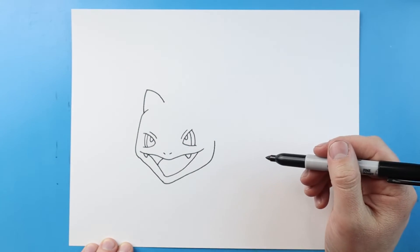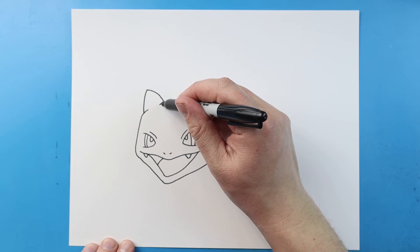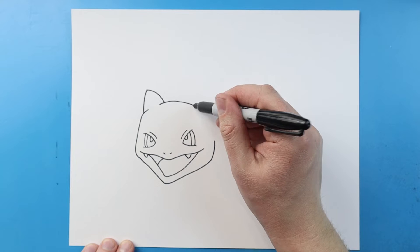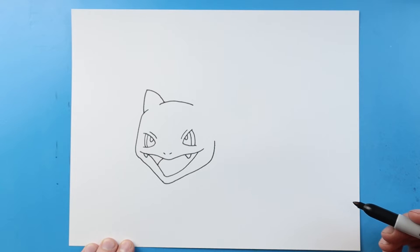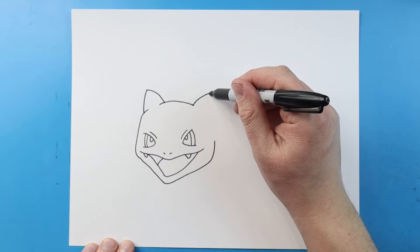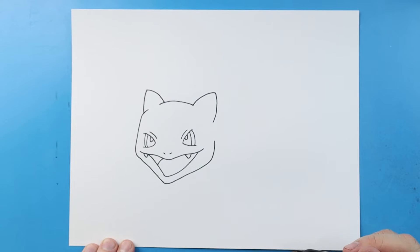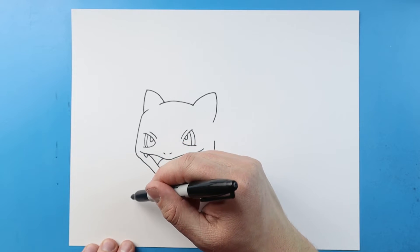Next we're gonna make a curve line here for the top of the head. I'll make another one of those ears — I'm gonna curve this up and then curve it down. Now over here I want to make one of his legs.